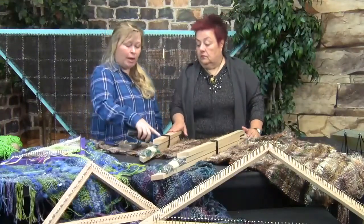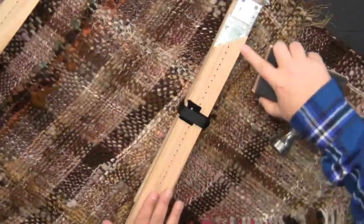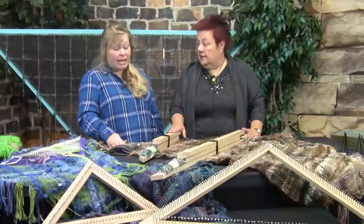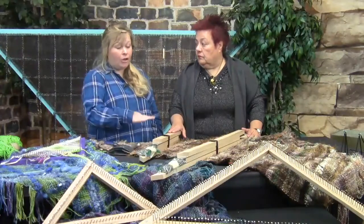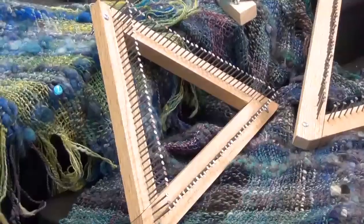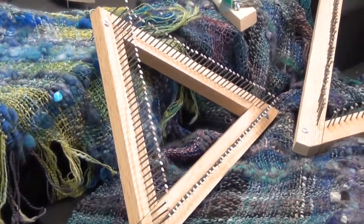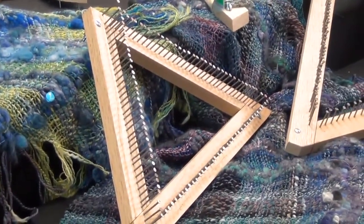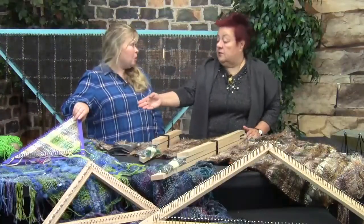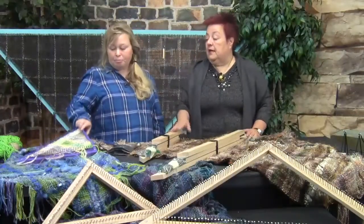You can use a sanding block if you want to get rid of some pencil marks or smooth out any rough spots that might catch your yarn. Once you've got your nails in, you can hit it with a clear coat if you like the wood and nail look, just to put a finish on the nail so it's not getting your project dirty. Or you can paint them like this one here — it's a nice purple color.